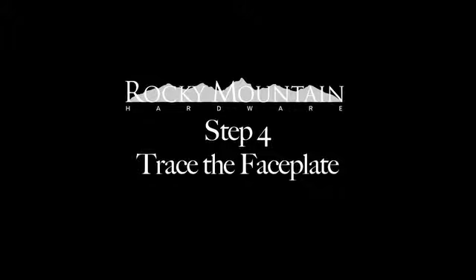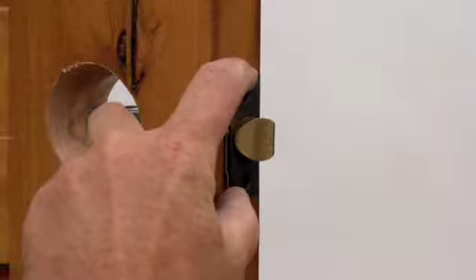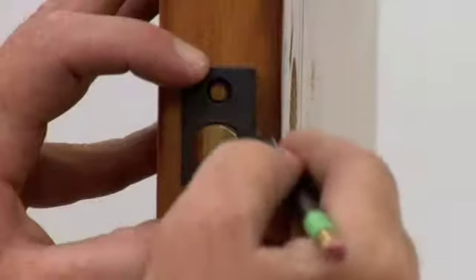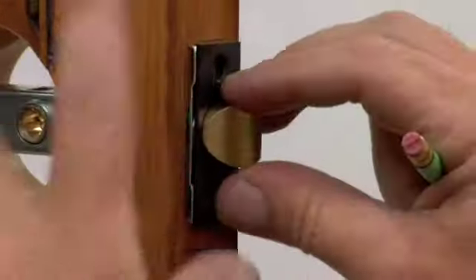Trace the face blade. Slip the spring latch into the edge bore. Align the face of the latch so it is plumb, square, and located in the center of the door thickness. Trace the outline of the face blade.